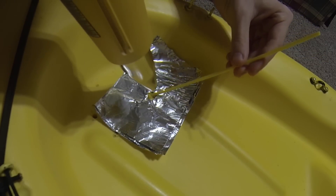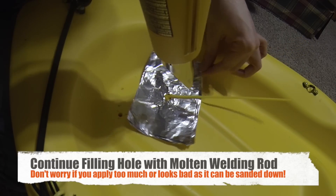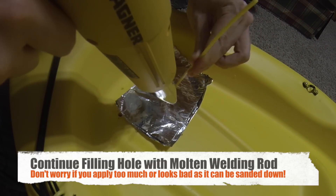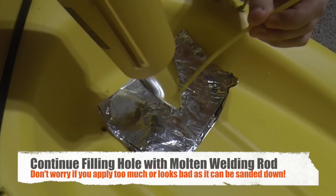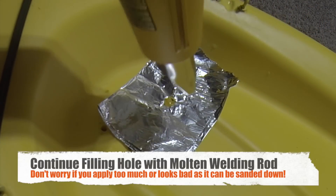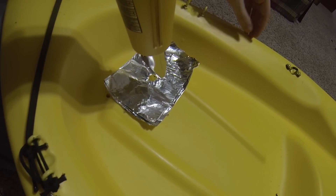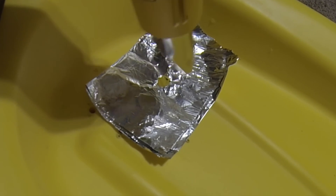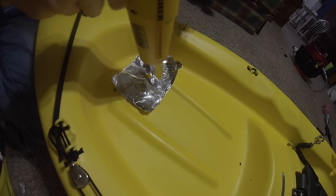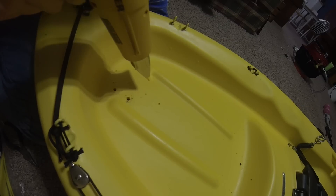As you can see, I folded the rod on top of itself in the hole. Now I'm going to switch to the cooling setting on the heat gun. If yours doesn't have that, you can just let it air dry. As you can see right there, we're able to plug up that hole.